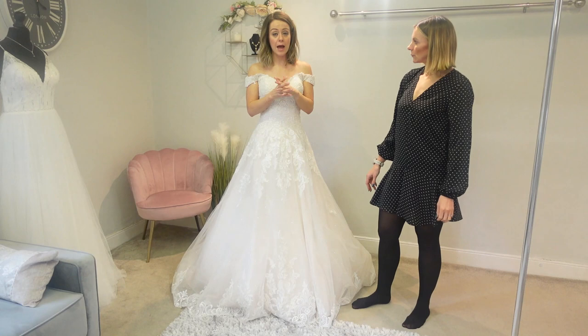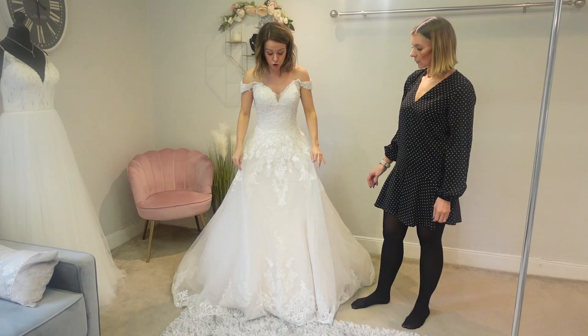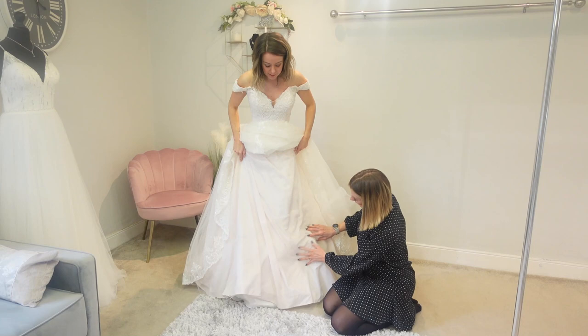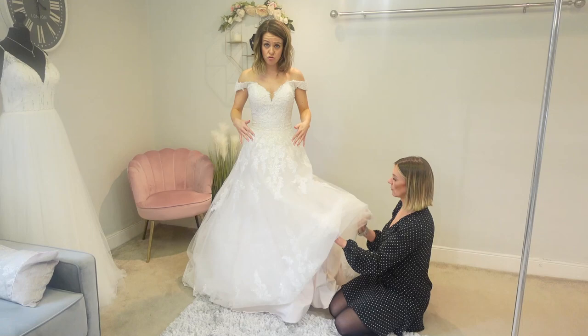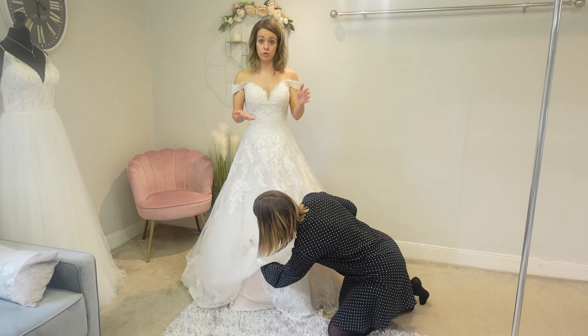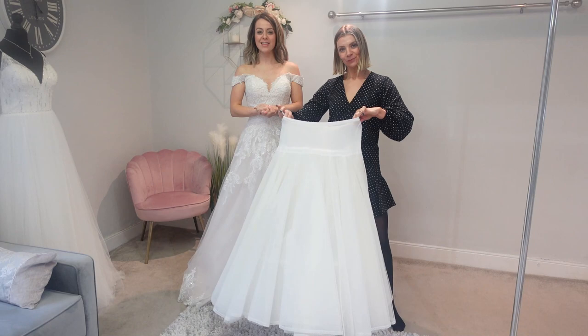Luckily this dress is good quality and it's got its own petticoats, so the petticoats soften the hoop. That's always really important if you're considering an underskirt with no petticoats - make sure you've got some petticoats in your dress. Because if you've got a thin dress with none, you'll see the hoop like a line when you walk. So think about your dress: if it is thin with no layers to the skirt, you might want to add layers with a petticoat underskirt, just to soften it.